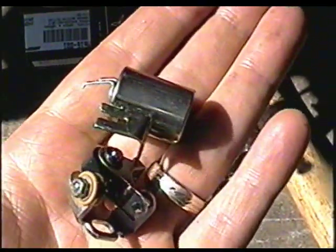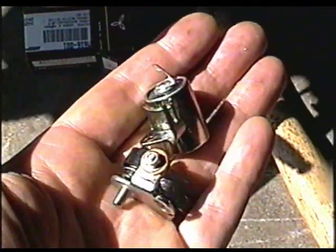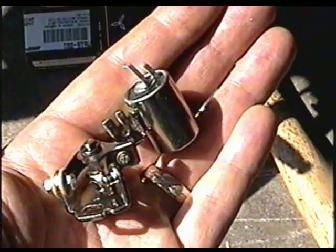You can buy these points and condensers at your Honda dealer, but if you want them cheaper, you can go to DrATV.com and buy aftermarket units, and they work just as good.